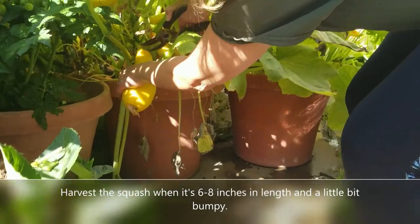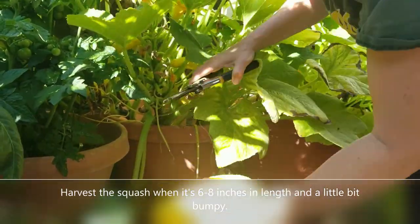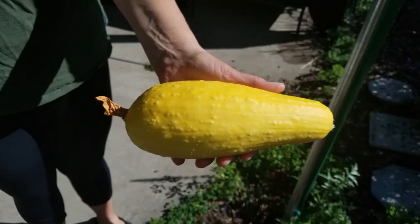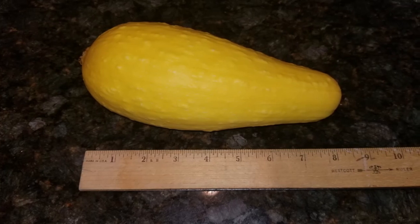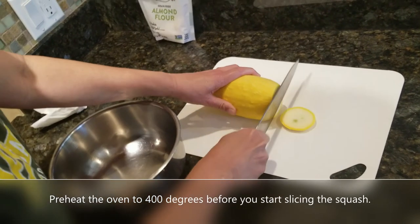This is our very first summer squash we've ever harvested. We're going to take that into the kitchen and cut it right up. Here you can see the squash is a nice long size — it's actually almost eight inches long, a little bumpy, a little furry.